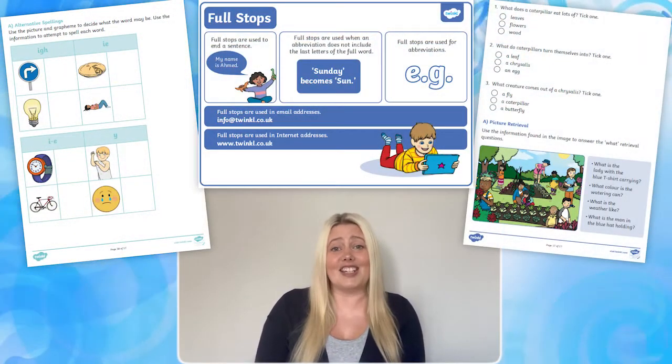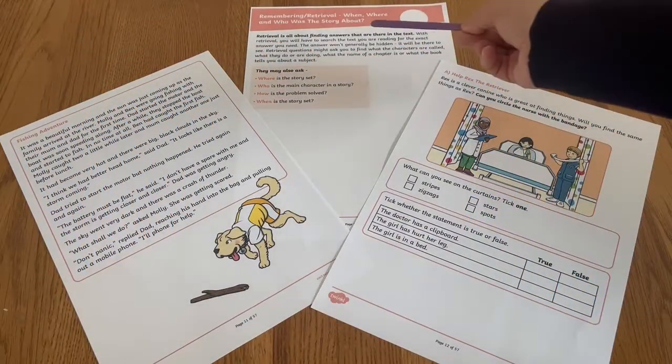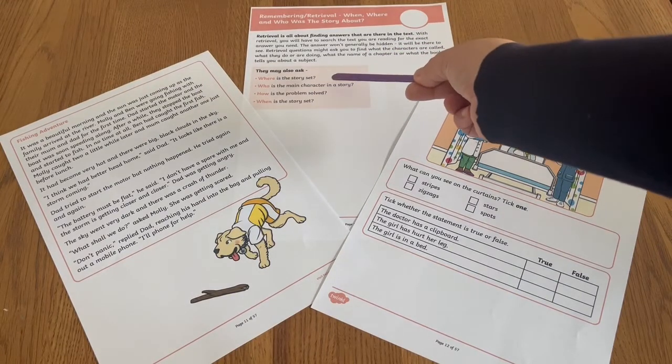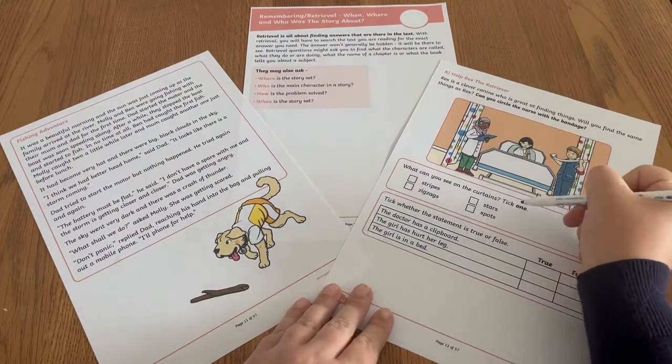The booklet is packed with fun short burst activities to tackle Year 2 English skills such as phonics, punctuation and reading comprehension. There's no need to complete the activities in order, simply choose one and share the explanation with your child. There are handy examples included to help your child before they have a go at a fun independent activity.